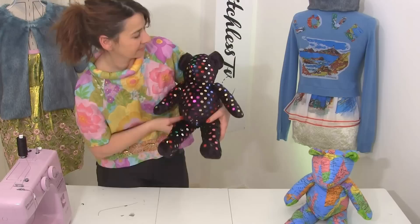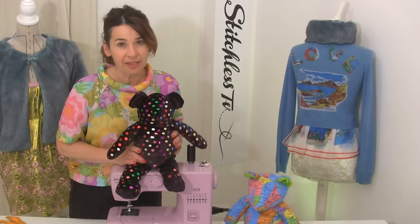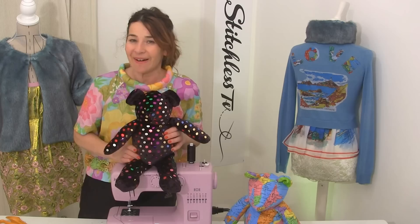I love my stylish teddy bear! Thank you so much for watching Stitchless TV. If you decide to make your teddy bear, share it on my Facebook page — Stitchless TV Sewing Channel or Stitchless Tree. We've got more than 80 free sewing videos on Stitchless TV so go and have a look at some other ones. Bye!